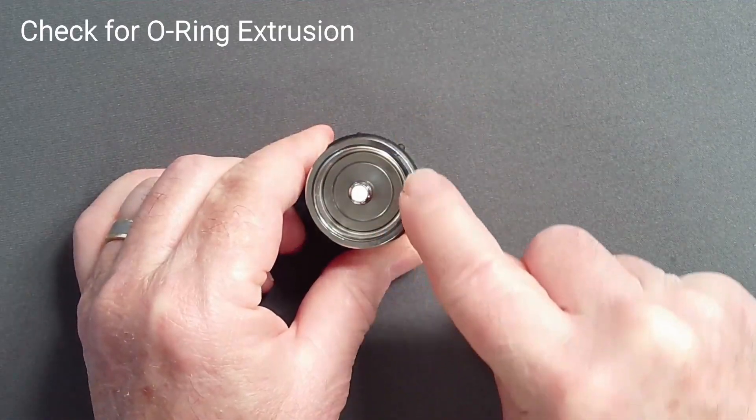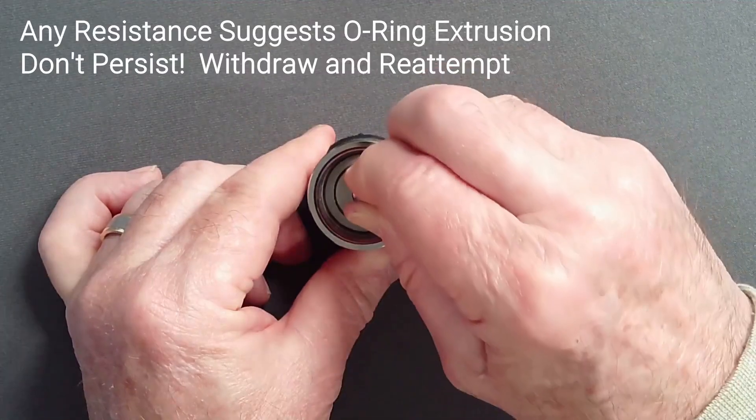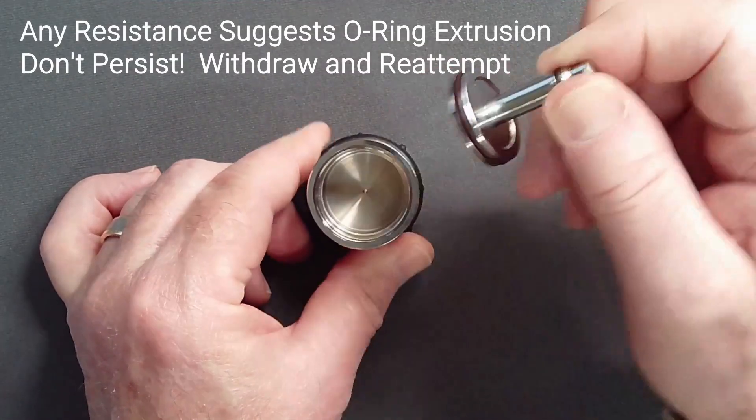Push the piston into place while feeling for any resistance suggesting O-ring extrusion. If the O-ring starts to extrude, pull back and try again.